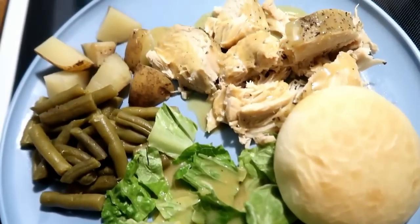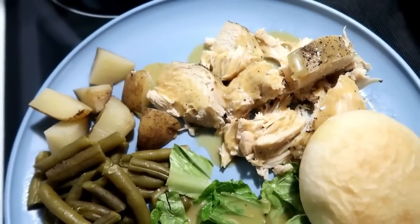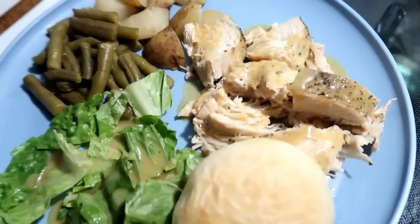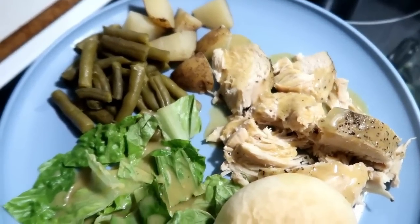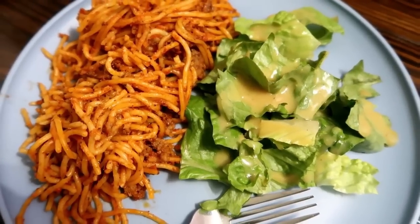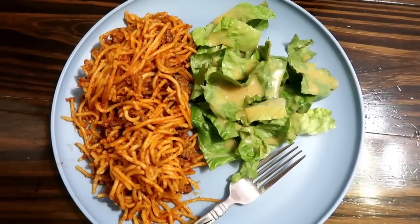Once done, we served ours with a salad, rolls, and a homemade honey mustard dressing — a little of which I drizzled on top of my chicken too. But honestly you don't need anything extra with this meal.